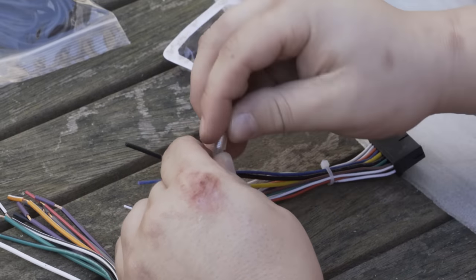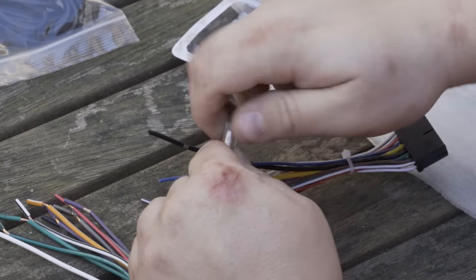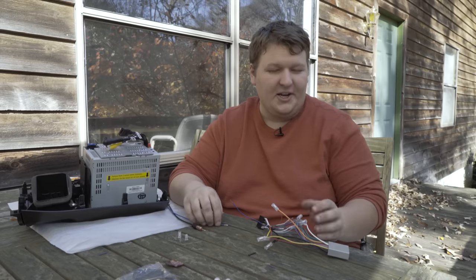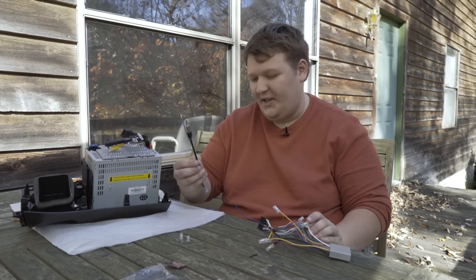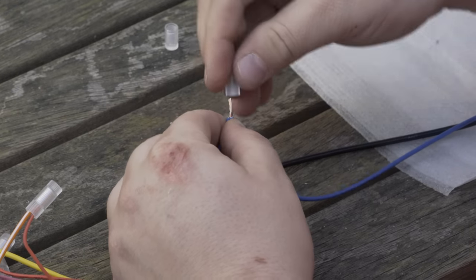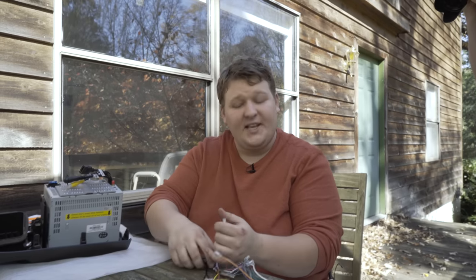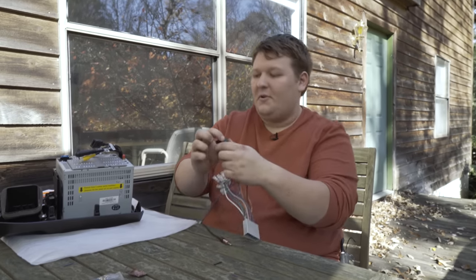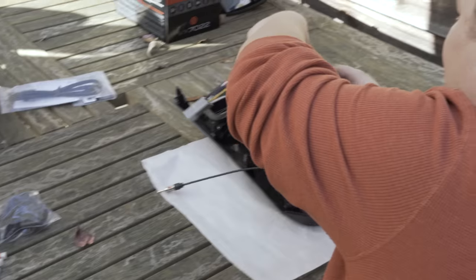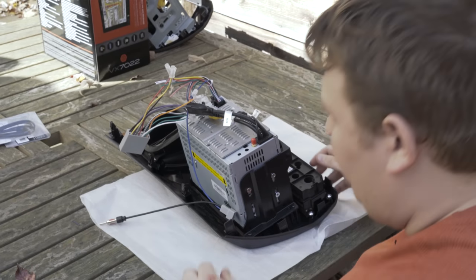I'm just going to do this for each wire on the harness. Now that we've made all our connections, we've got one more — the antenna adapter that needs to be hooked up, and that's just blue to blue. It's our last posi-lock connector, and once that connection is made, we plug ourselves into the stereo and head back to the car.